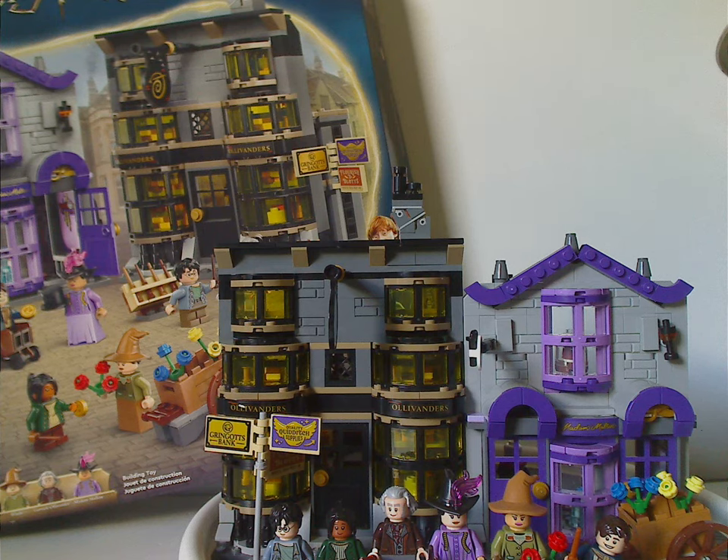As for the minifig selection, it's quite a good and unique selection. This also works out as a good parts pack for purple and lavender, light and dark gray, black, and a lot of yellow window pieces — nice to add to a large Diagon Alley MOC or whatever MOC you want.